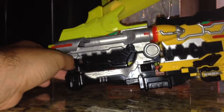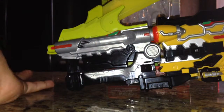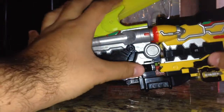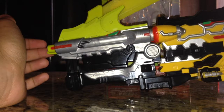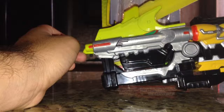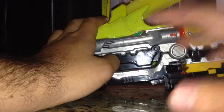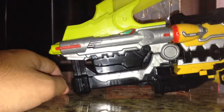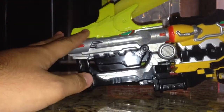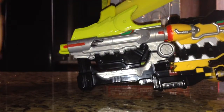That is pretty much it for the Dino Saber. It is a good substitute — in fact it's a lot more sleek and streamlined than the Gabri Caliber. I got the Gabri Caliber because I like the Gabri Cannon, but really it's all up to you which one you want. I would say go for the Gabri Caliber, because while it was bulky, it still had better sound effects and just felt better. The Saber, on the other hand, is not that bad if you want to have it by itself.